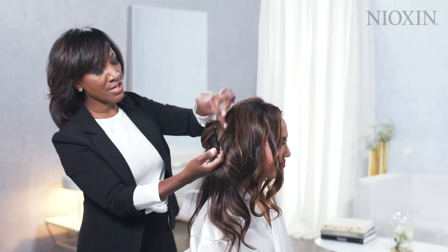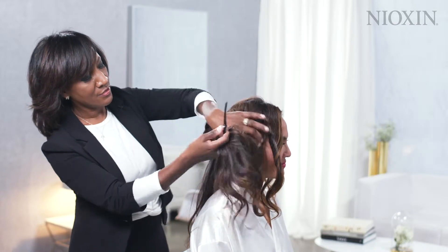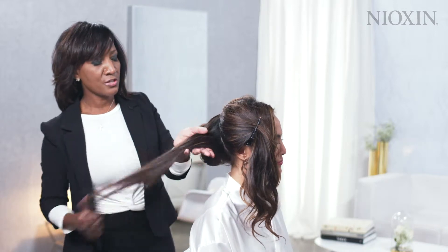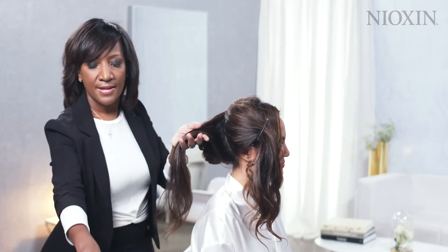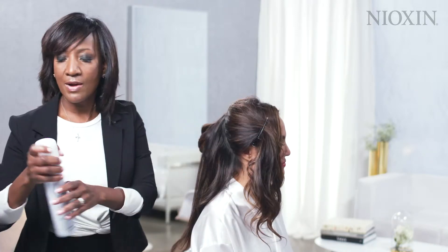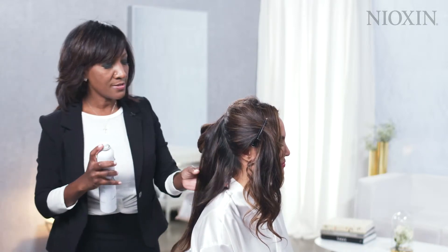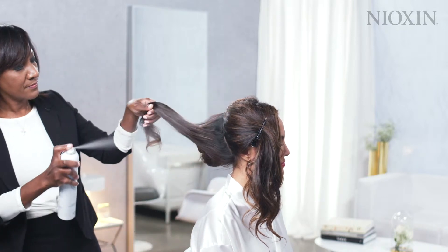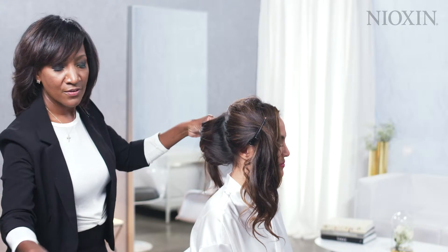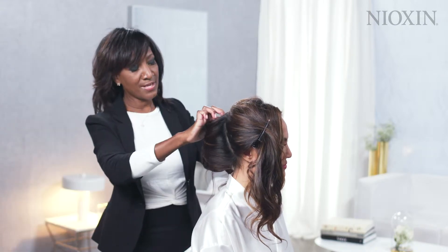I'm going to take vertical sections and keep pivoting right towards the front. I love using my Teaser Brush by GHD at the base, and then at the end the finishing brush, using my working spray towards each section. Then I'm just going to wrap this section right on top of the chignon and pin and place it.